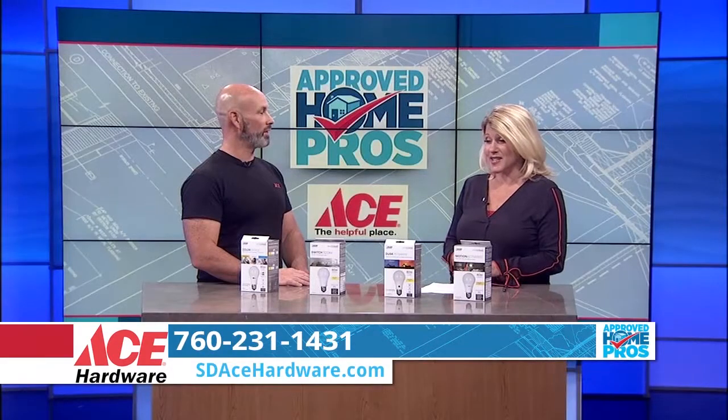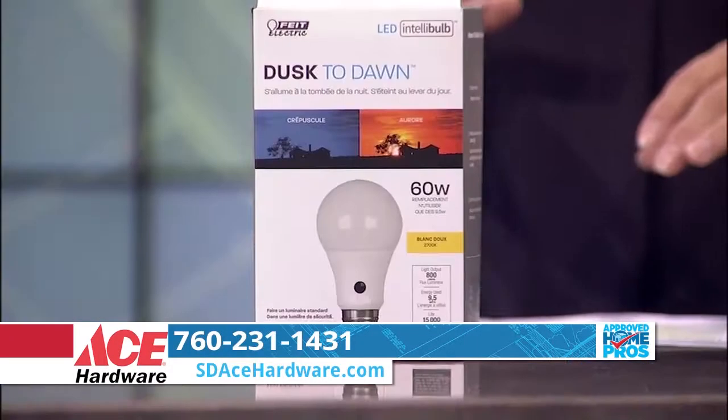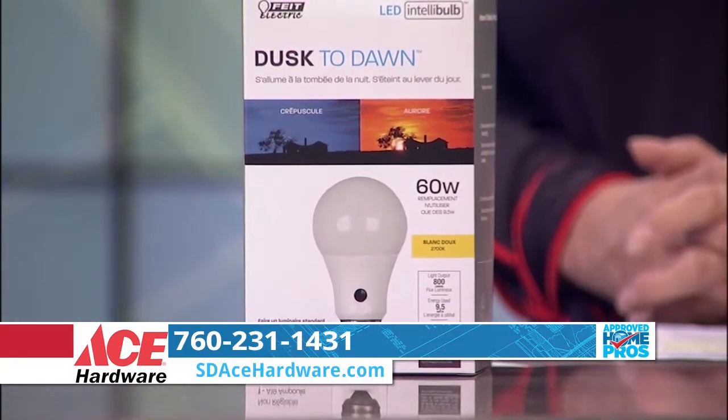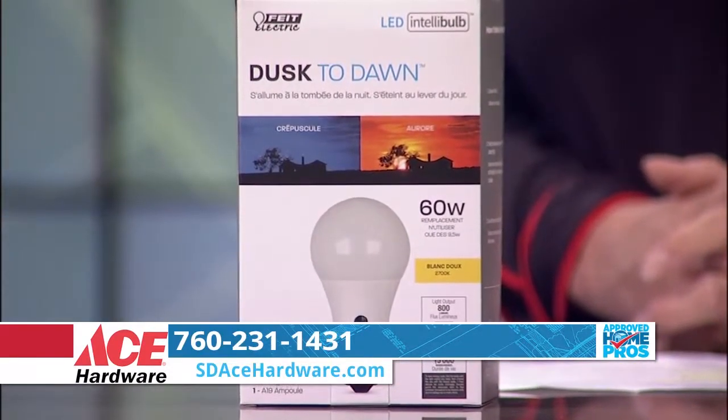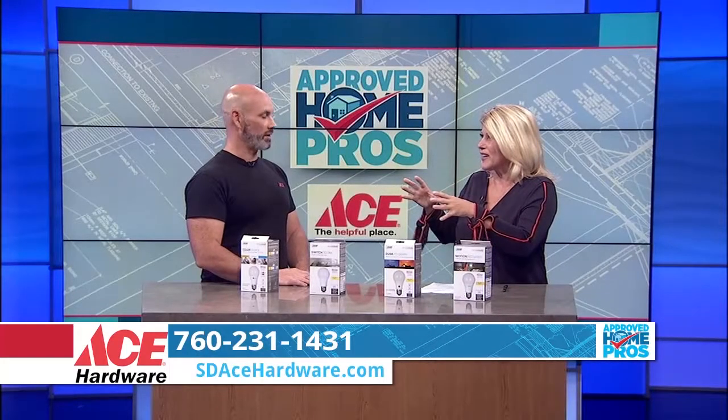That makes it a lot easier than it used to be. And then what about Dusk to Dawn? With the Dusk to Dawn, you have a light sensor built into the light bulb. You just put it in — on at night, off during the day. It puts all the technology into each of the light bulbs.